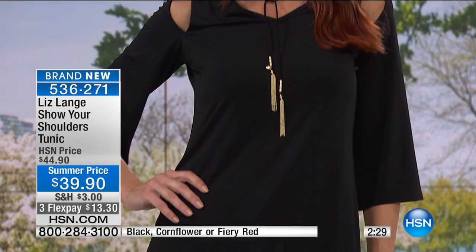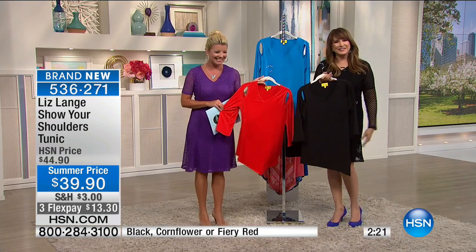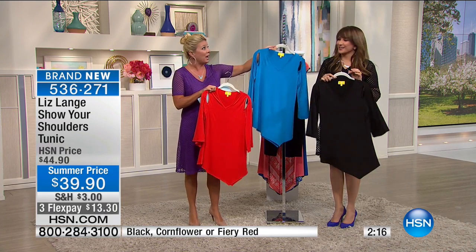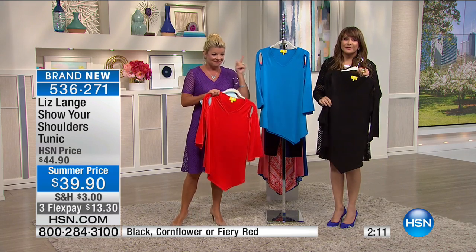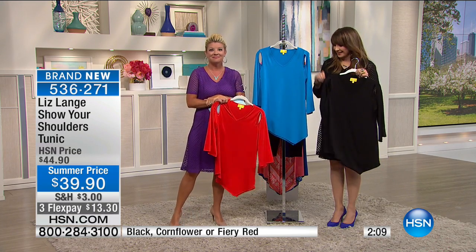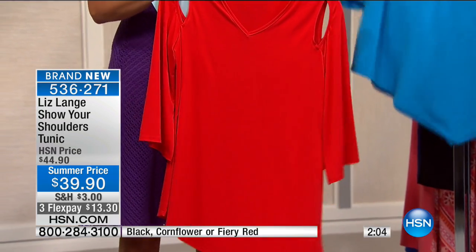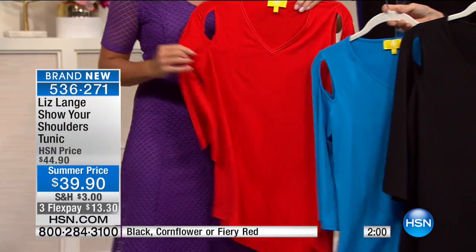Let's say hi to Susan from Louisiana. Hi Susan! Susan says: 'I love Liz Lang — I have over 25 dresses and sets from her line. They feel like pima cotton on your body. I like the way they just flow on you. They're not too heavy and not too light — they're just perfect, they drape perfectly.'